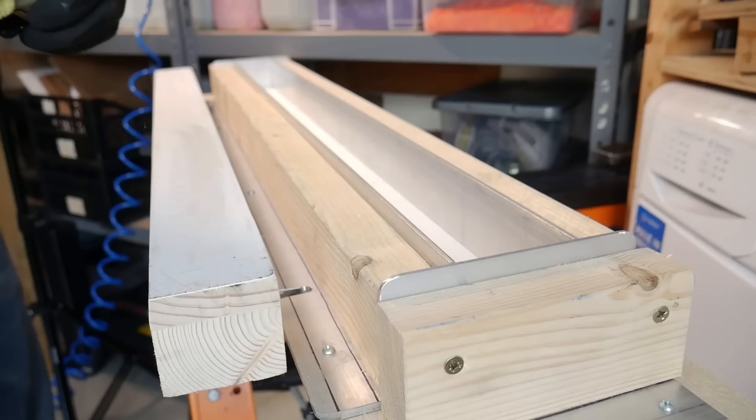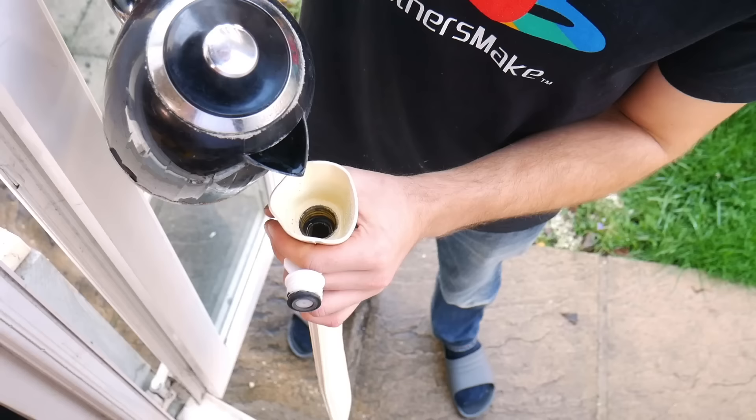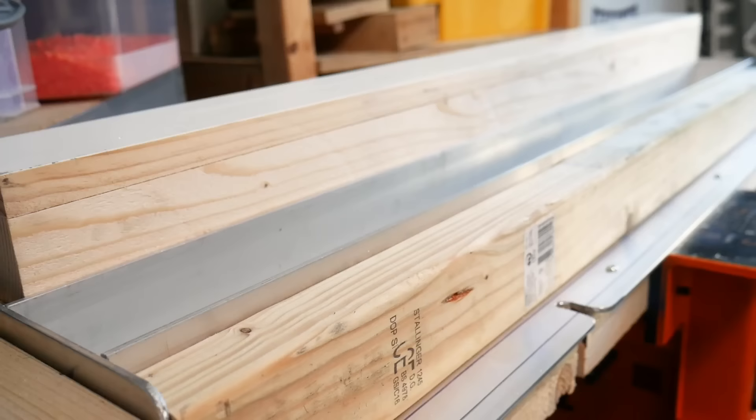Once all the plastic was melted we prepped the mould by adding a really light coat of wax just to the inside faces to prevent the plastic from sticking. We also wanted to find a way to preheat the mould slightly, so we borrowed a hot water bottle and left it in there for a few minutes.